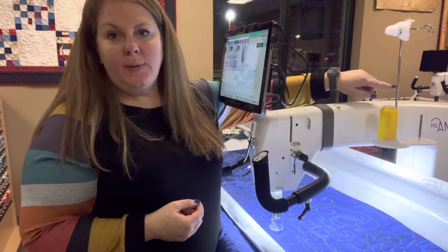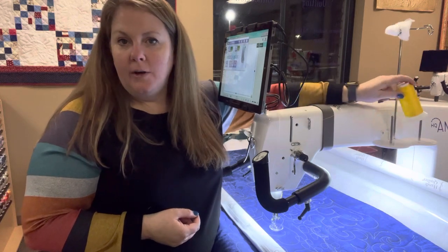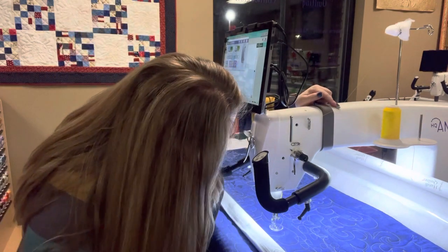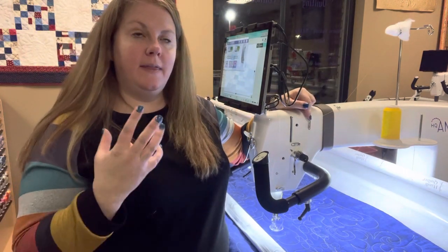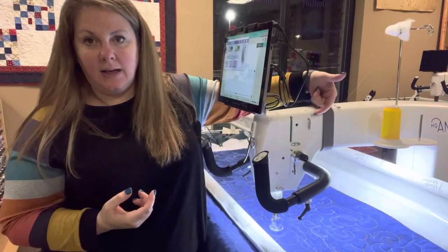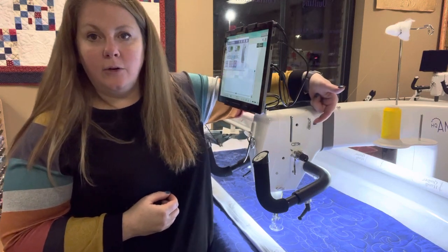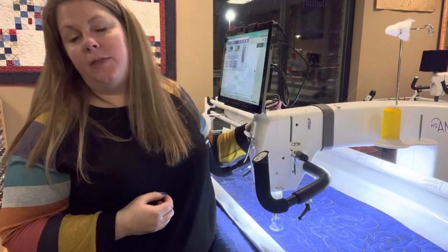You always want to have your thread cone above the guide that you're using. I usually use the one in the front, and then it comes through that little guide right up here by the gray bar. This three-hole one is confusing for a lot of people — think of it like a barber's pole. Starting from the back side of the machine, push it through that top hole towards the front, wrap it around, go back to front through the middle hole, wrap it around again, and back to front through that bottom hole.